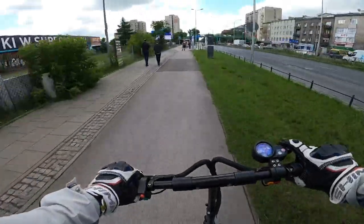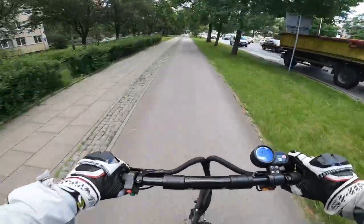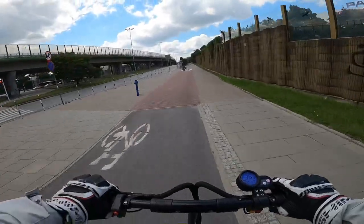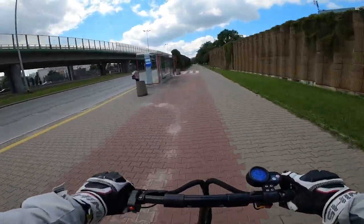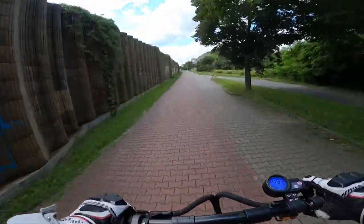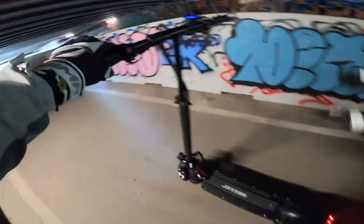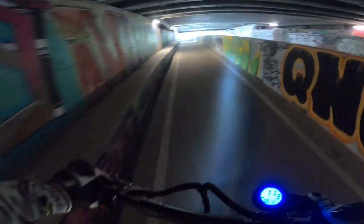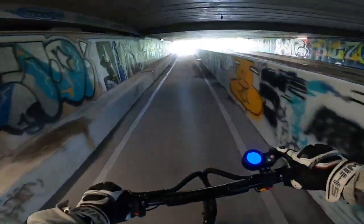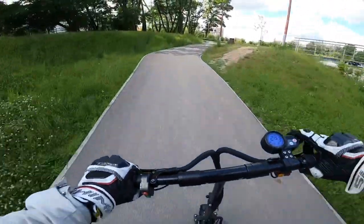Sometimes even a horn doesn't help! I configured it to maximum performance. On pavement it could be better — could be heavily better. Here we have a chance to check out the lights in action; it has a pretty focused beam which is really nice. Riding at night it's not the best light I've ever seen on a scooter, but it's definitely very usable and a lot better than quite a few scooters on the market.